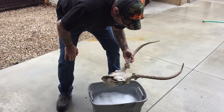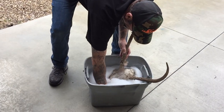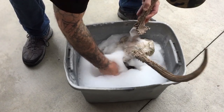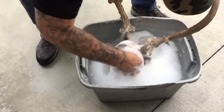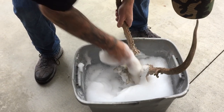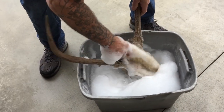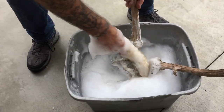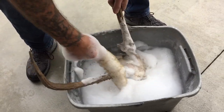The first thing we're going to do is take it in some hot soapy water and scrub it down and get all the loose debris and dirt off of it. I've got a little tire brush here for my truck. We'll scrub it down, rinse it off, and then we'll go to restoring it.